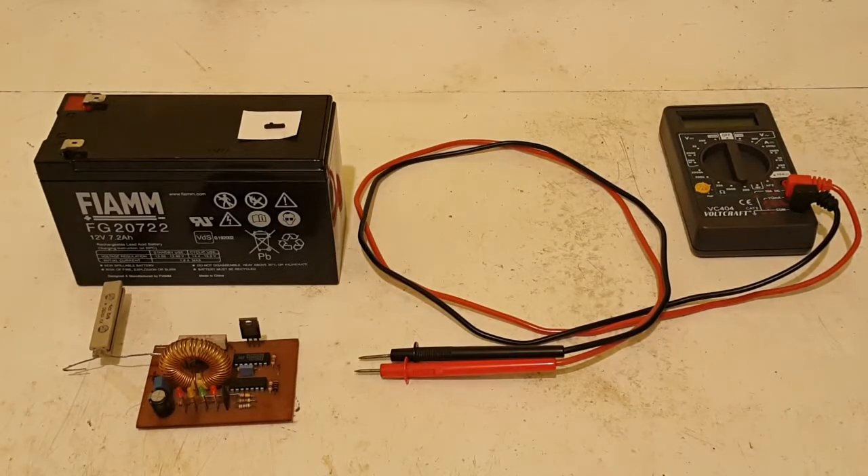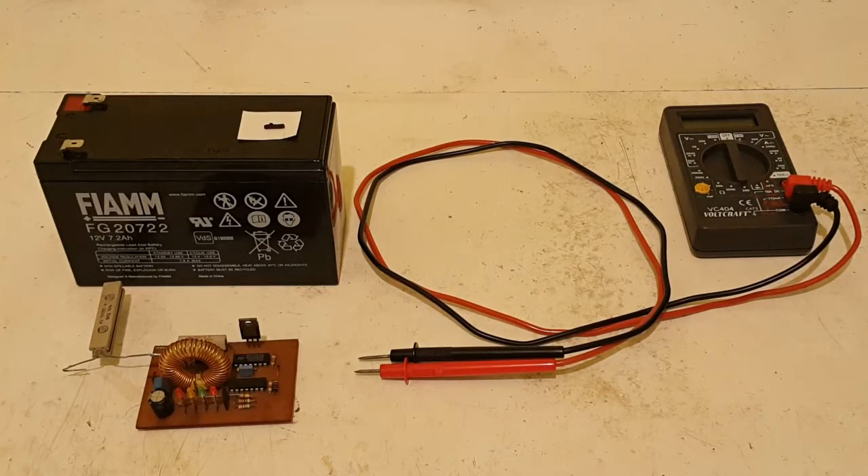But that was not the end of the bad news. After unplugging the battery from the circuitry, the voltage dropped by an additional one volt to nine and a half volts, and then over the course of two hours dropped by another volt to eight and a half volts.